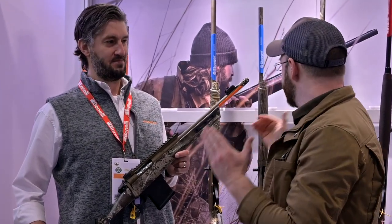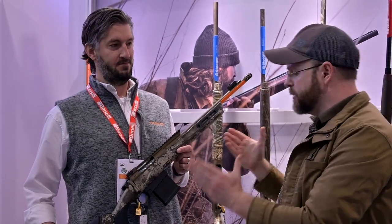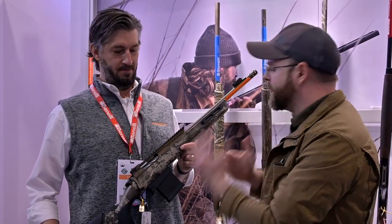Hey guys, Jim Grant here for AmmoLand TV, and I'm here with Brett Maffet of Franke to get the skinny on their newest addition to the product lineup, this amazing-looking bolt gun. So Brett, tell me all about this product.